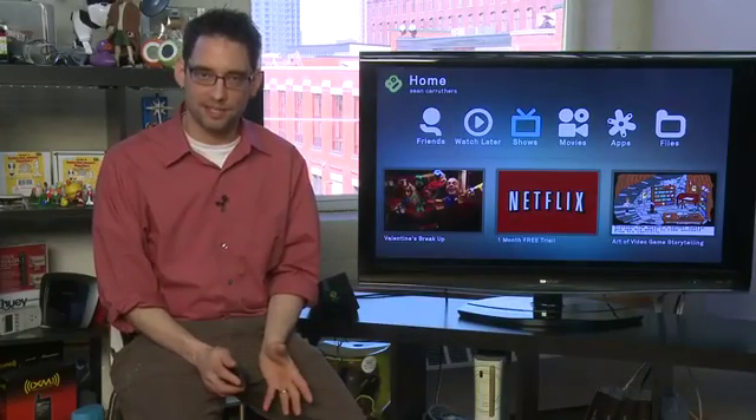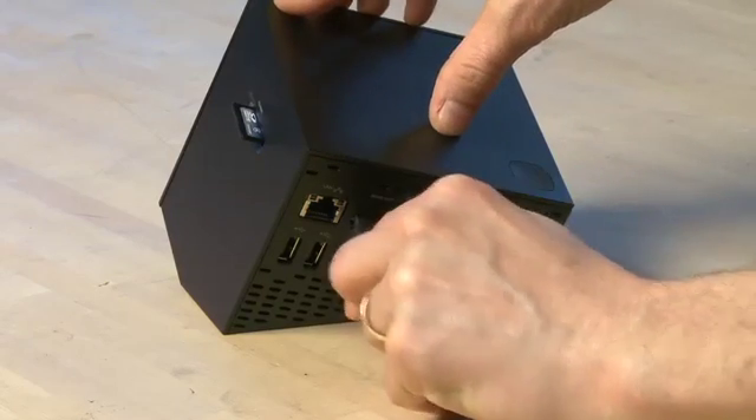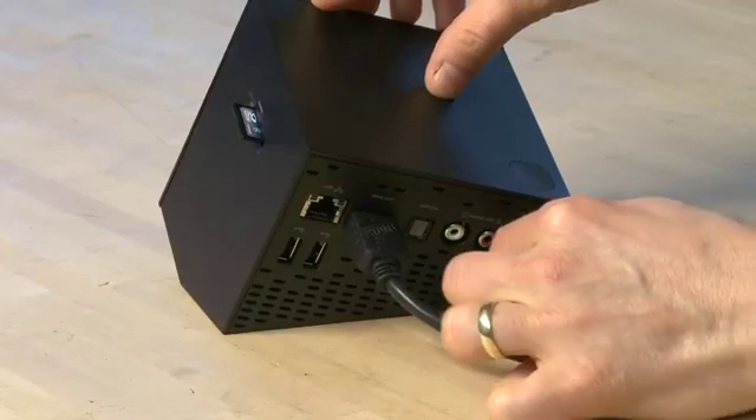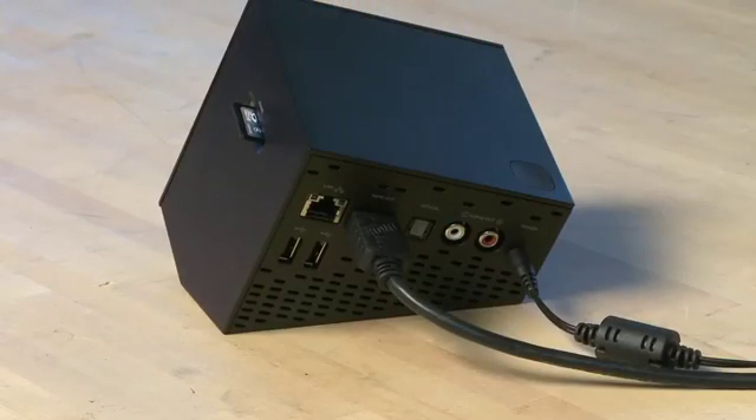Once it's unpacked, the first thing you need to do is take the Boxee Box and put it next to your television set. You can connect it to the back of your TV set and to the back of the Boxee using an HDMI cable. Then you can take the power brick that comes with the Boxee Box, connect it to the back of the Boxee Box, and then plug the other end into the wall. If you're going to use an Ethernet cable to connect directly to your network, you can do that at this point — connect one end to the Boxee Box and the other end into your network.